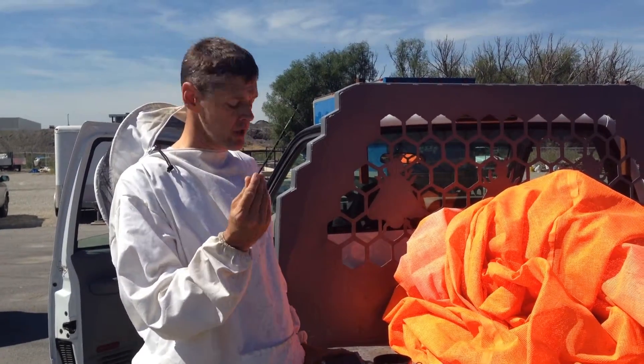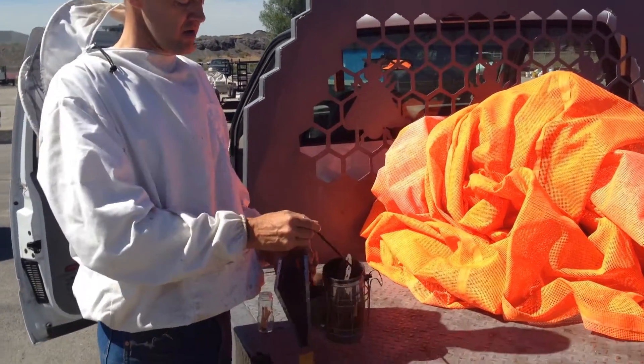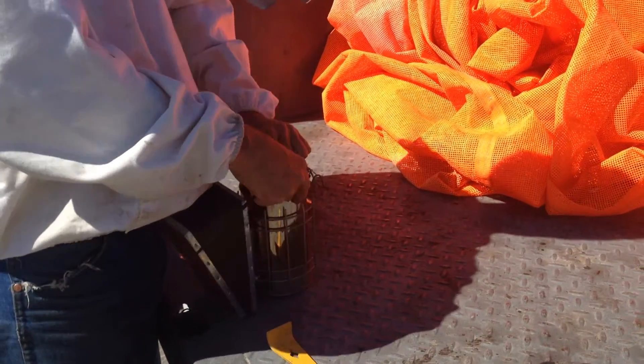I made this handy little hook here. You get debris underneath the grate in your smoker and it's hard to get it out sometimes. That'll help you to get that out.